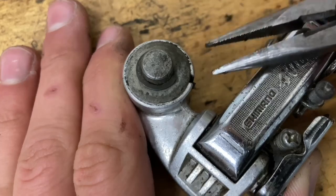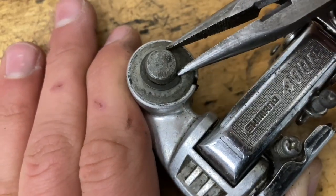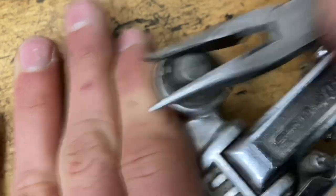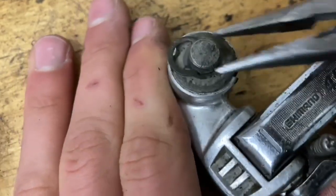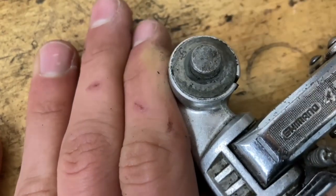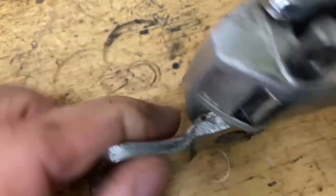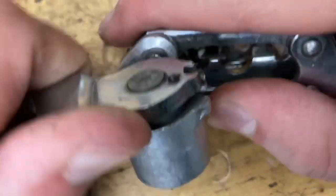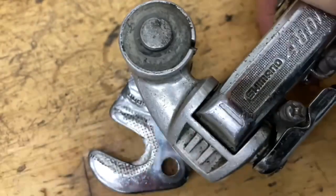For the pinocle clip, very similar story — just grab your pliers and pull it off. Pull it back and it should spring out. There you go.